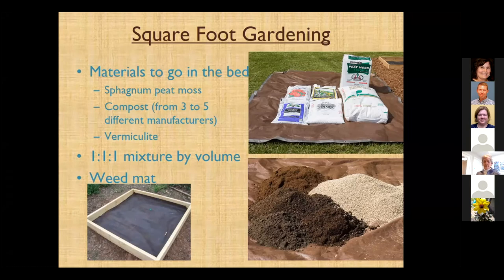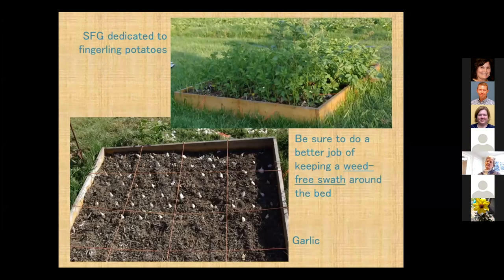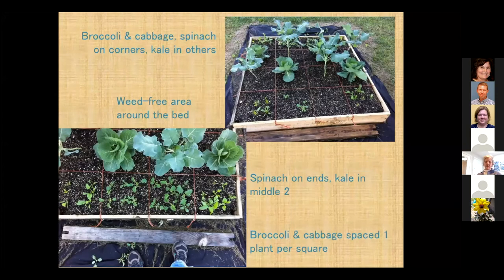A weed mat is very important. You will have weeds, especially if you put beds out in your grass or turf area. Be sure to put down a weed mat, and I would argue you want to go out beyond the edges of your square foot garden. Do notice that my weed mat came outside of the bed — you really want to keep that weed-free out there because fescue and Bermuda grass will come right up in that.